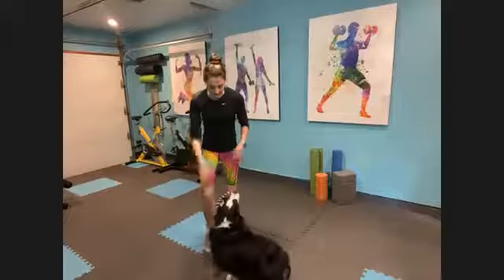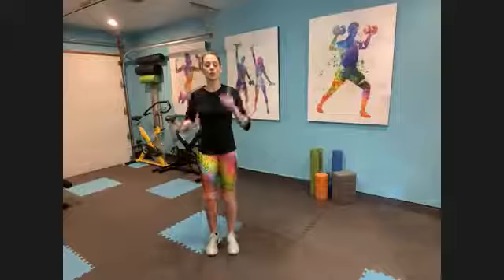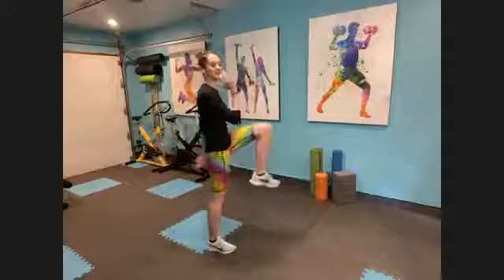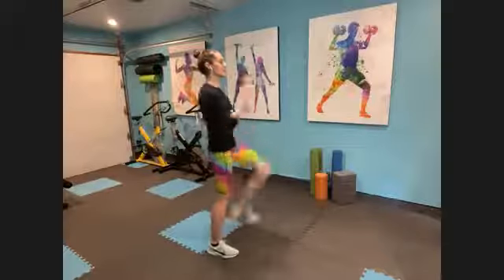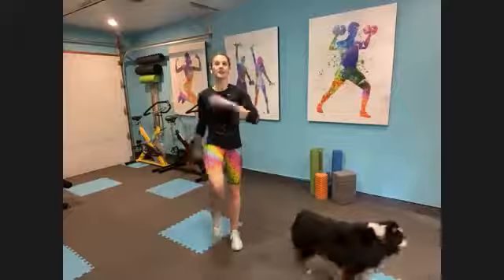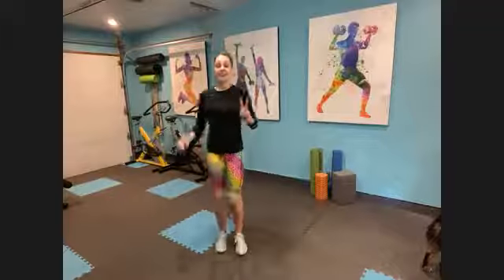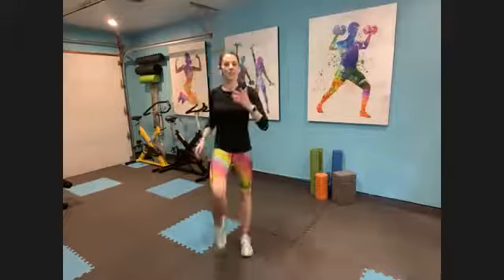So 15 minutes, we have two big blocks of work. You will want two soup cans or two very, very light weights for today. First block of work, we're going to work everything — head to toe, everything's working at once. Second block of work, we're really going to focus on your calves and your ankles today — two groups that are kind of overlooked.